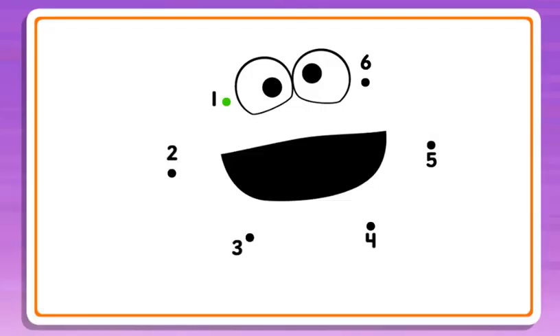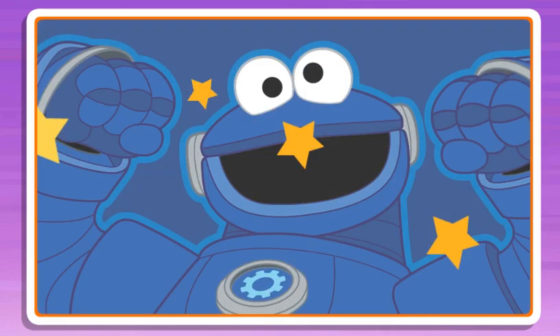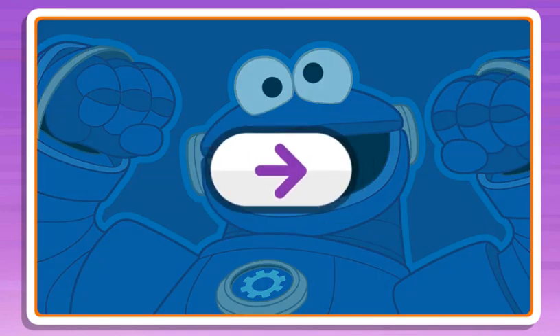Connect the dots to reveal the picture. 2, 3, nice line, keep going! 4, 5, almost done! 6, now I see it, nice work! Click the arrow to keep playing.